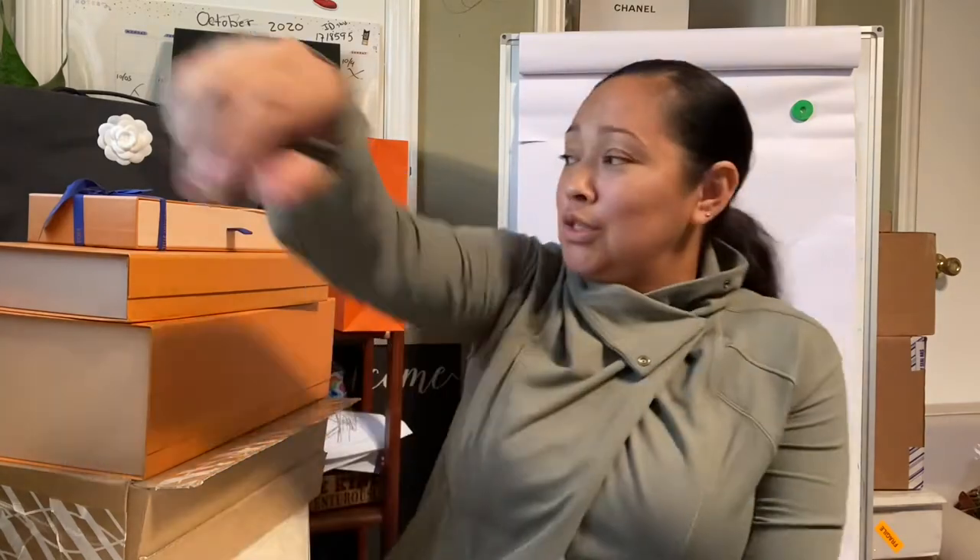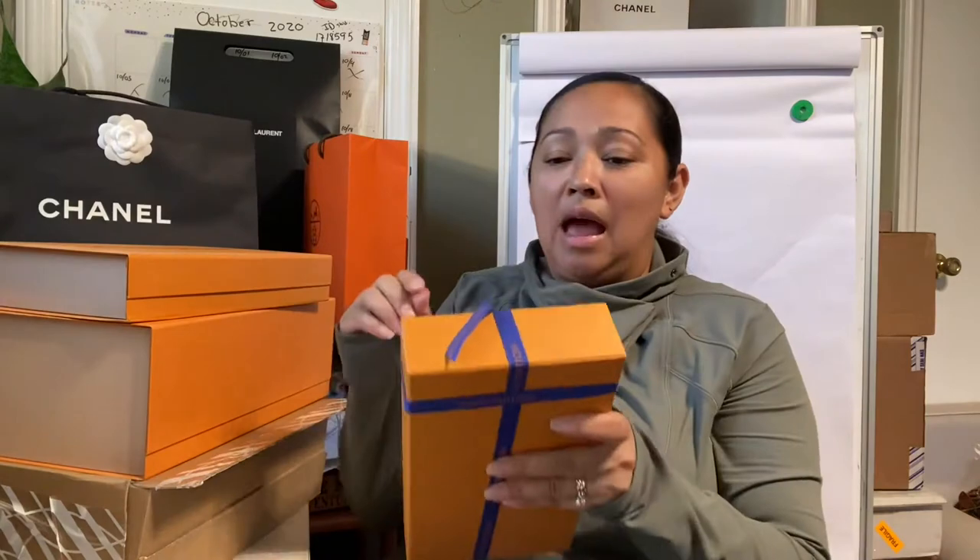Good afternoon guys and welcome back to my channel. I am Geraldina and I'm here because I wanted to share with you guys a review of a certain item that I was able to pick up at the Louis Vuitton store. I'm not going to chat too much — I just want to get straight to the point. So here is my first item.